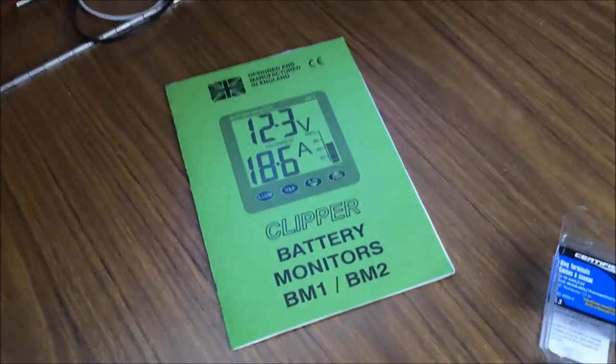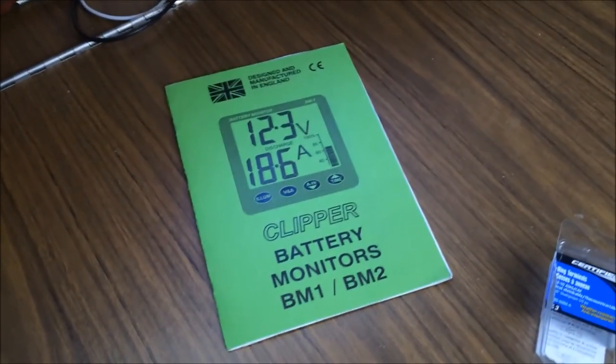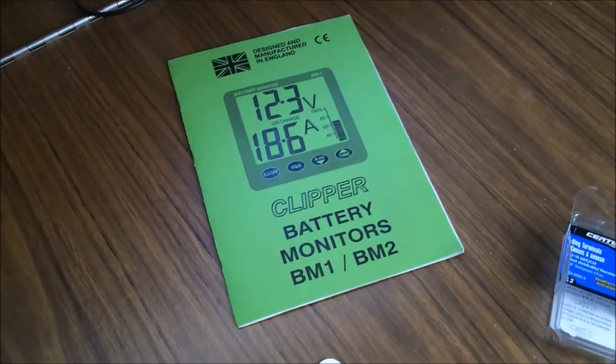The battery monitor comes with quite a nice manual with plenty of detailed installation instructions. It's fairly straightforward.